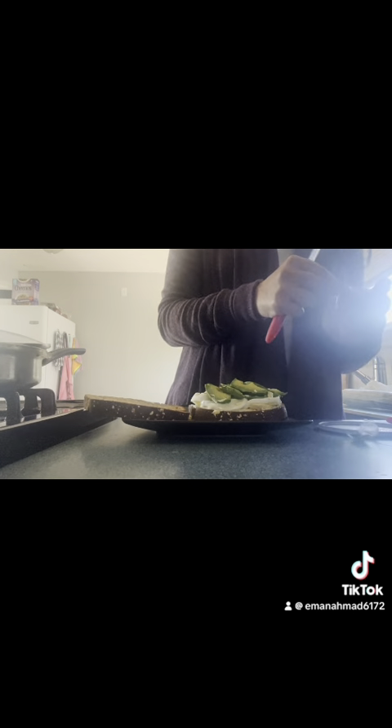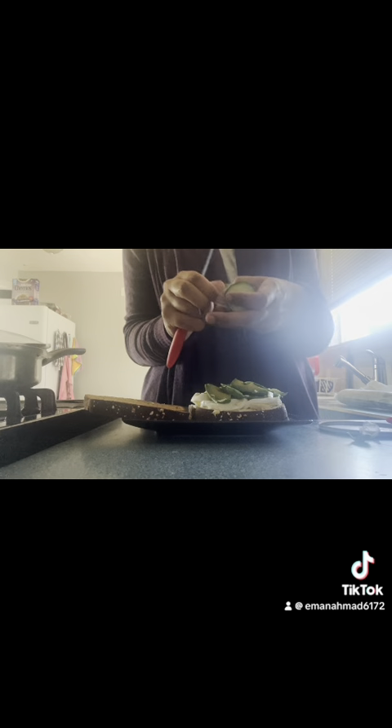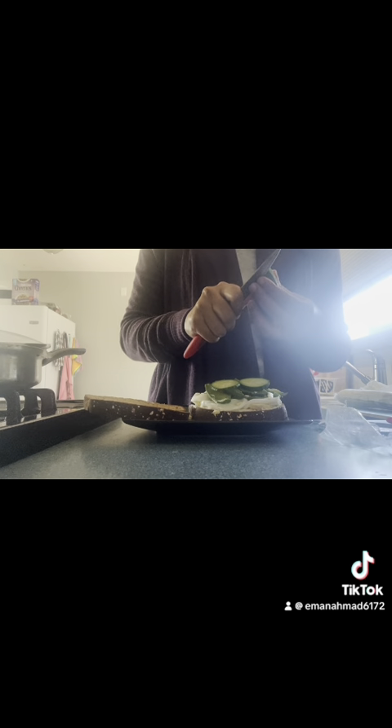I just forgot one more thing — the most important ingredient: cucumber! I'm going to take a little bit, not too much, and peel it and cut it into thin, thin slices. I don't have a mandolin or anything, so I'm just going to do what I can and thinly slice it by hand.